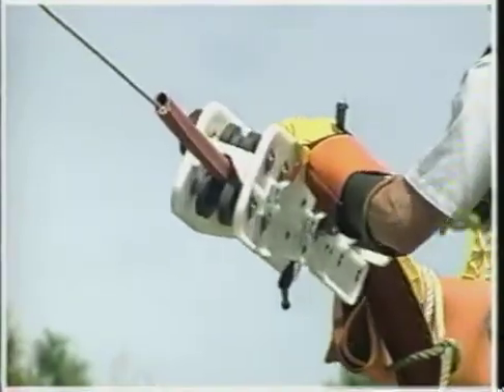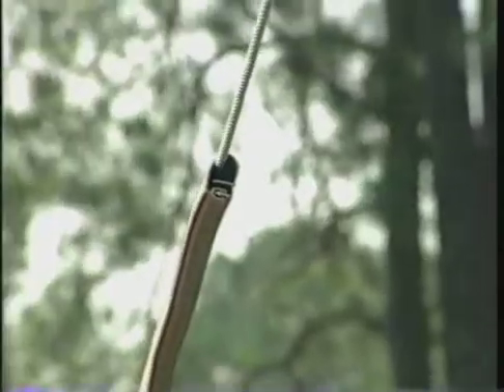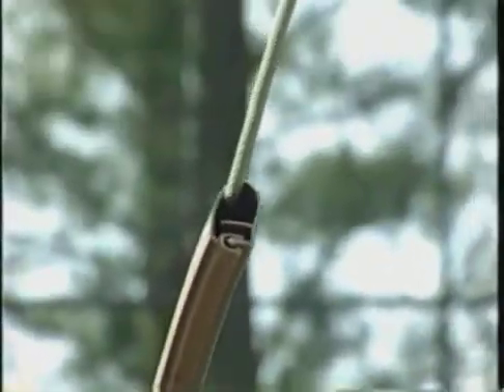The drive rollers can be activated by a hand crank or by using a motorized means such as a drill. The motorized installation allows the MVLC to be installed quickly and easily without disruption of electrical service.